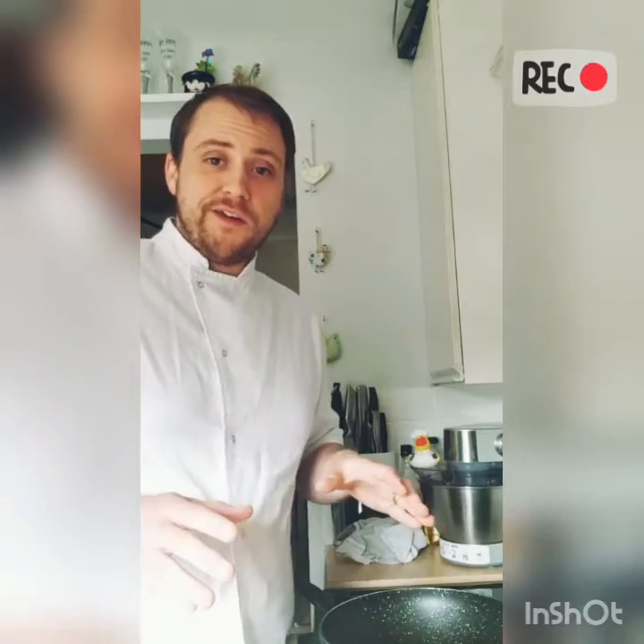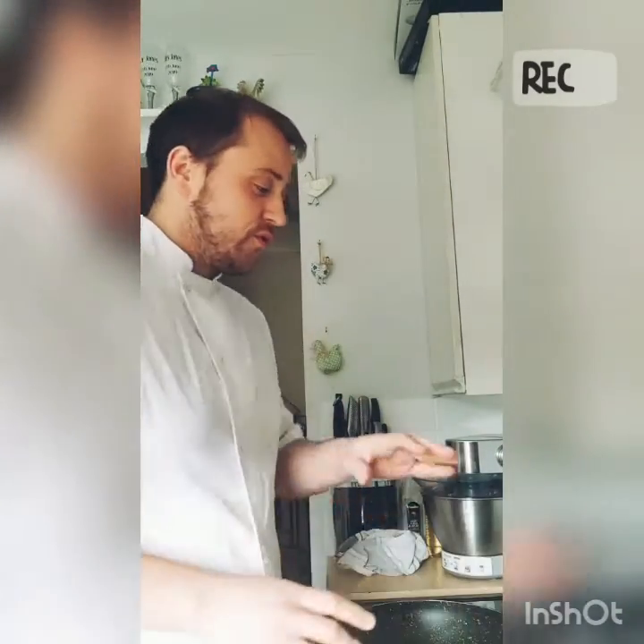Hi everyone and welcome back to another how-to video. Tonight we've got paella — with prawns, crayfish and chorizo. So let's get started.